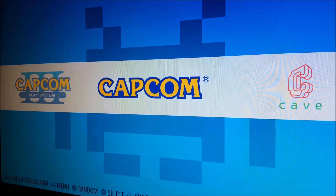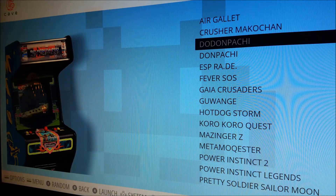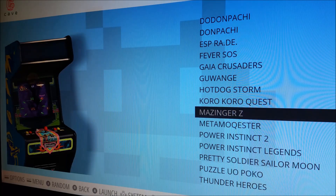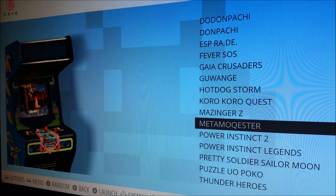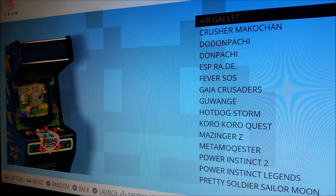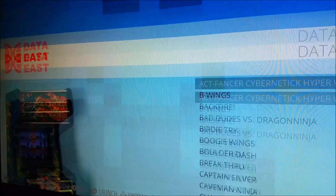After that we have a Cave folder — Don Don Pachi, SS Rade, Mazinger Z which a friend was particularly asking about, Power Instinct which is a really cool boss-rush fighting type game, Meta Moquester, and Pretty Soldier Sailor Moon for all you weeaboos out there. Then we have the Data East folder.